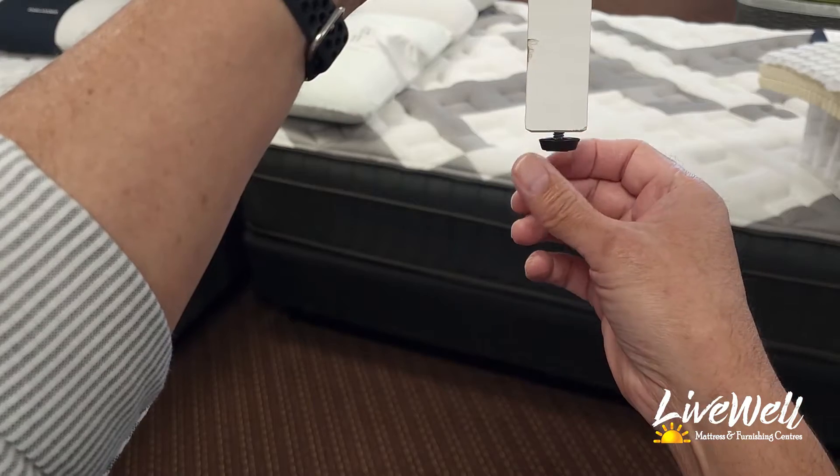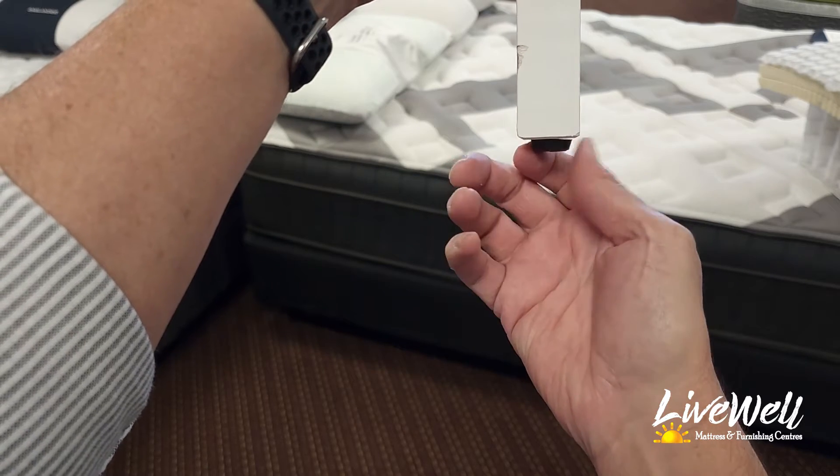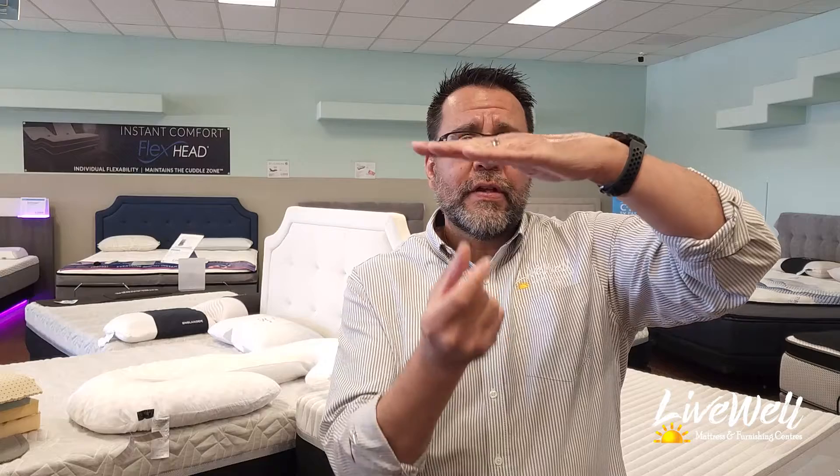That hump on your box springs will actually translate into a hump on your mattress, and that's precisely what was happening with his almost new mattress. The fix is very simple: take a level on each of those cross beams and make sure they're level all the way across. Adjust the little screw on the bottom of the support pieces that go to the floor to make it flat. When you do that across all the cross beams, your bed will last longer and you won't get that hump in the middle.